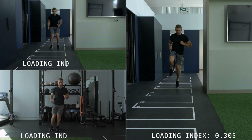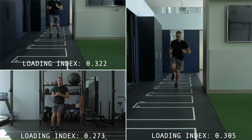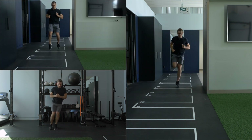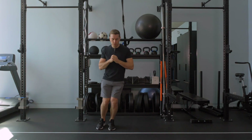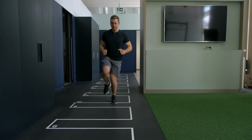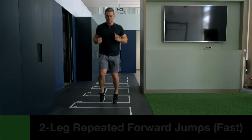Double leg repetitive lateral jumps done very quickly, and single and double leg repetitive forward hops, generate between 4.2 to 4.9 times your body weight. These exercises introduce dynamic movement while keeping the loads relatively low. It may seem counterintuitive that they're in tier one because they involve jumping, but the impulse and peak forces are small since ground contact time is super fast.